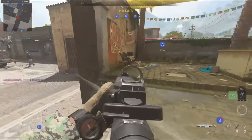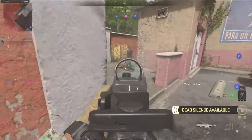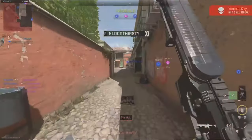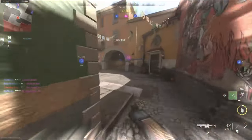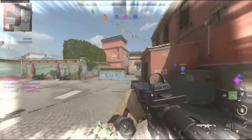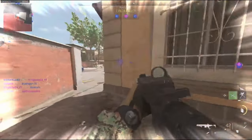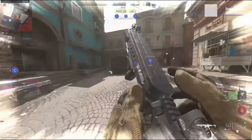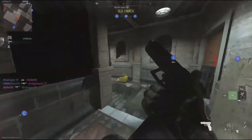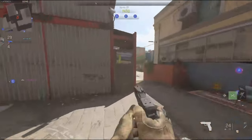We are losing. The enemy took Bravo. Enemy is securing Charlie. Securing objective Bravo. We are losing Charlie. Enemy is securing Alpha. We control all objectives — maintain the perimeter. Enemy is taking Alpha.